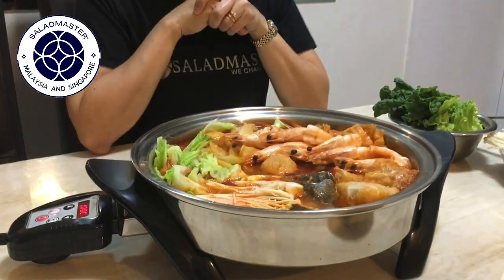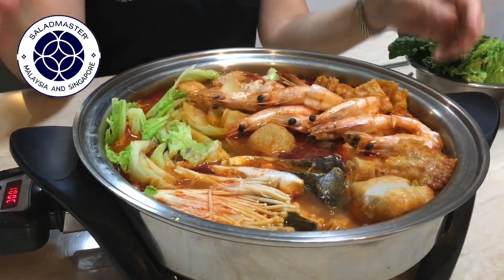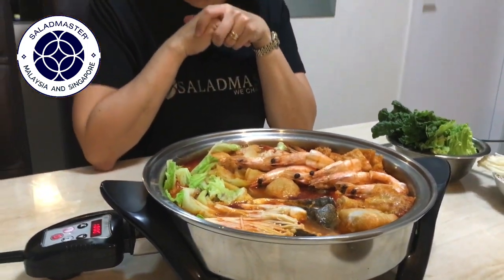Dinner is served! Nice and quick — dinner within 15 minutes is done. You can see our dinner is ready. It's very fast and healthy. We've been cooking for 15 minutes.